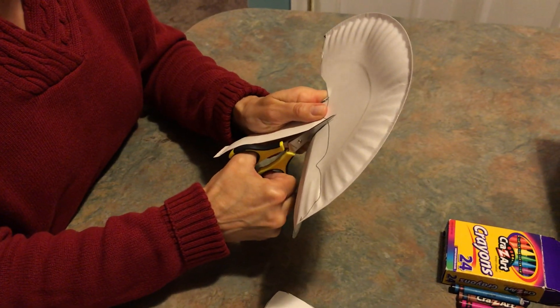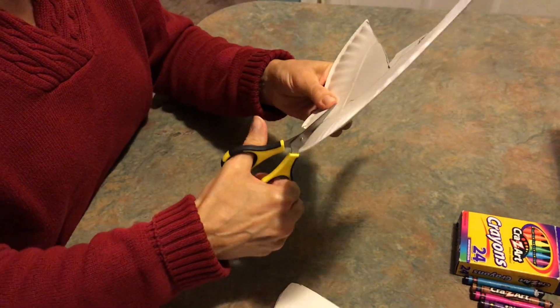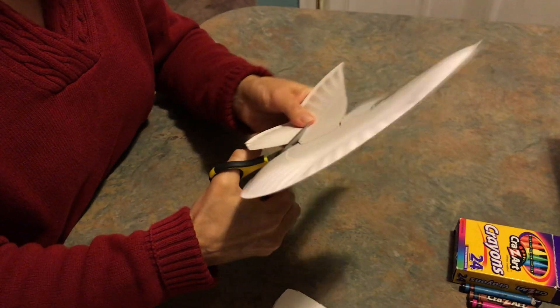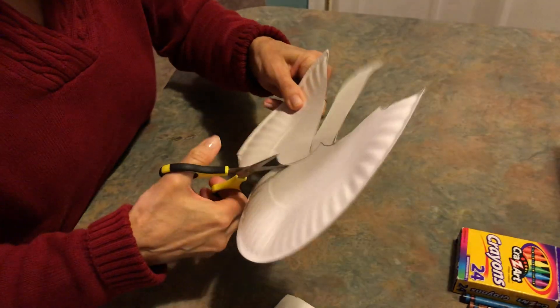You're welcome to color the umbrella any colors you like. You can use as many colors as you want. You can even use a rainbow color — all the colors in your box of crayons.